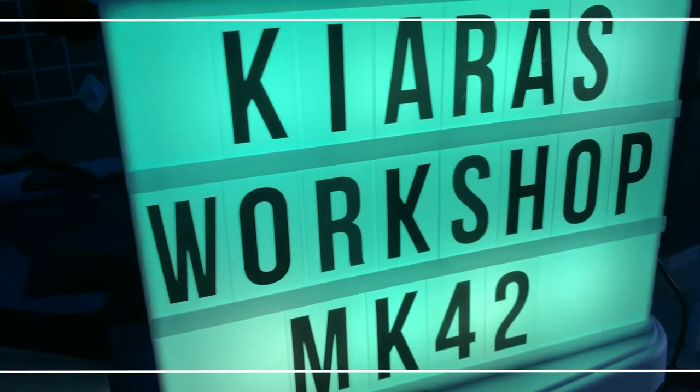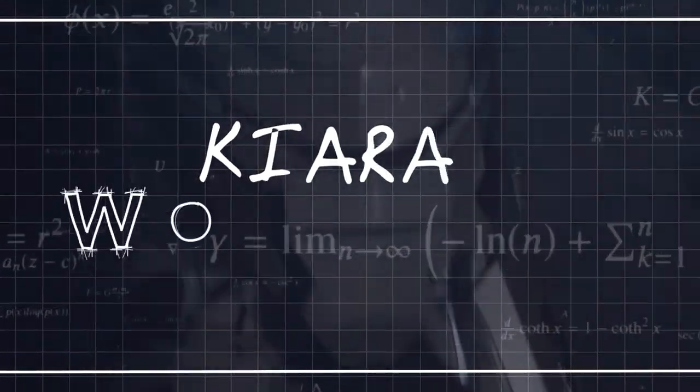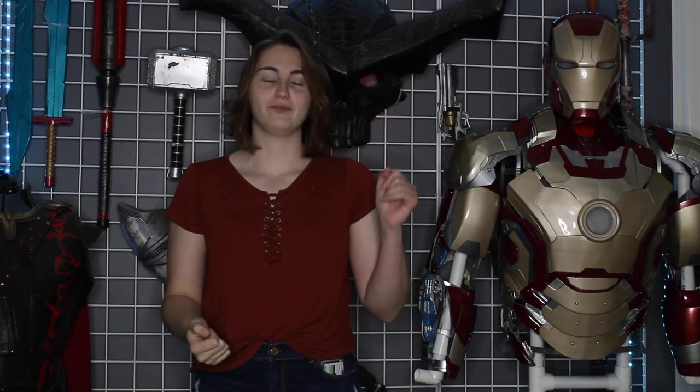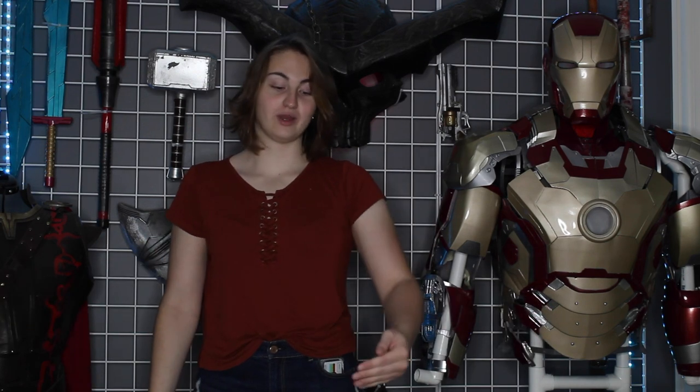Today we're going to go over what goes into planning for an Iron Man suit build like this. As you can tell from the title, I'm making the Mark VI. My plan for this suit is to be as screen accurate as possible. I think everybody sets that as their goal, and that's what I said for this suit too.